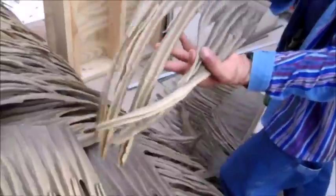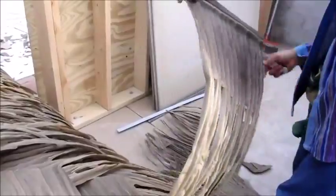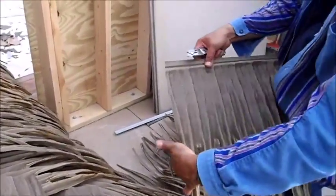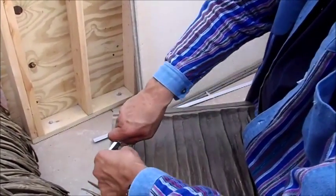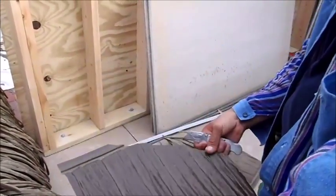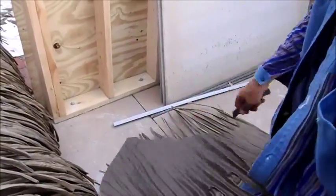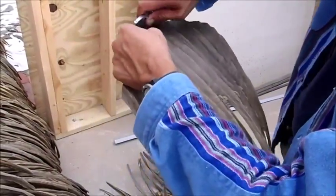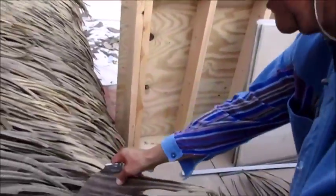Now we make the cut at the middle of the leaf. Turn it over — middle of the leaf, here. Then we flatten the top. There's our corner, and that goes here.